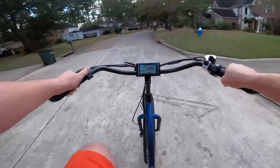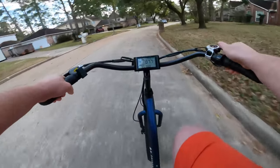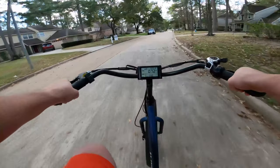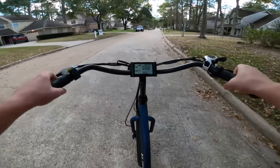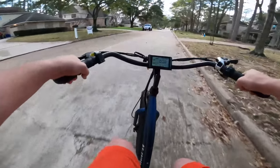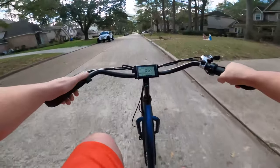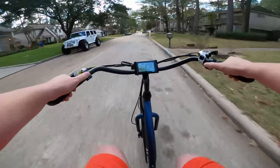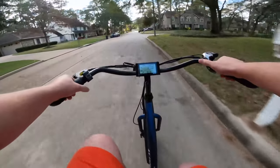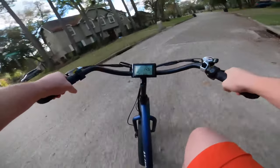Let's test out the pedal assist. Pedal assist level 1 on this one is about 5 miles per hour, which is a little on the slower side — I think it may be the slowest pedal assist 1 I've seen. Moving to pedal assist level 2, that takes us up to about 10 or 11 mph. And pedal assist level 3 — we get a nice bump there, taking us to about 16–17 miles per hour.